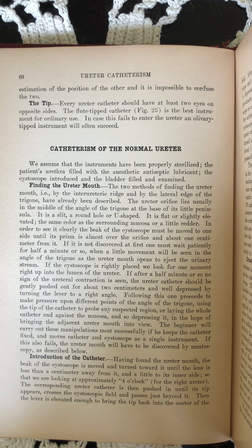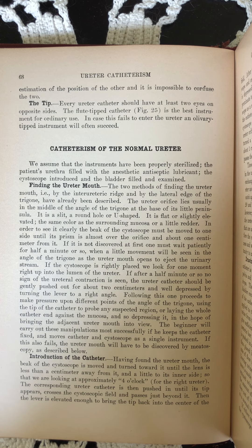If the cystoscope is rightly placed, we look for one moment right up into the lumen of the ureter. If after a half minute or so no sign of the ureteral contraction is seen, the ureter catheter should be gently pushed out for about 2 cm and well depressed by turning the lever to a right angle. Following this, one proceeds to make pressure upon different points of the angle of the trigone, using the tip of the catheter to probe any suspected region or laying the whole catheter end against the mucosa and so depressing it in the hope of bringing the adjacent ureter mouth into view.